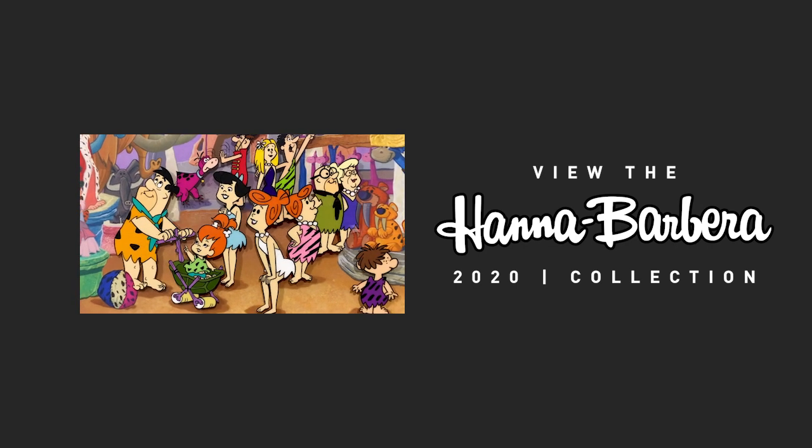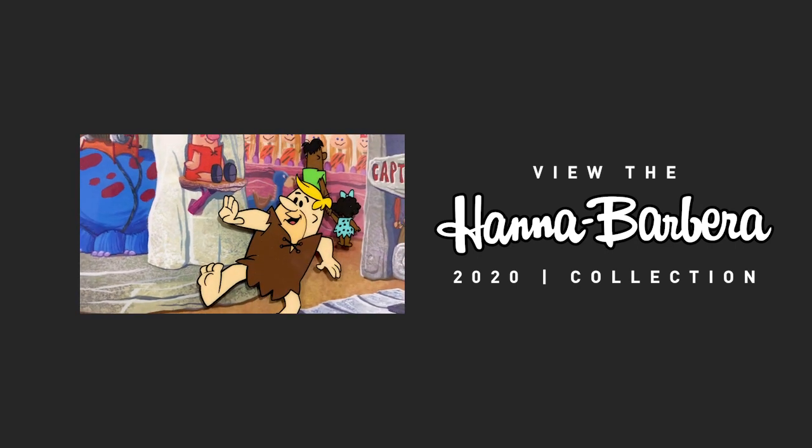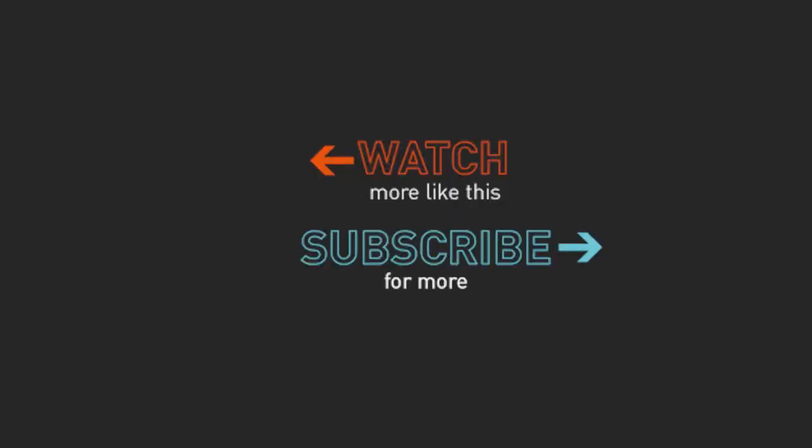Now, in the camera department, they put down the background, and then they begin to put drawings down on top of the background, one by one. As they shoot this on film, they take it off, put the next one on, and photograph the next step. Then take that off, put the next step on.